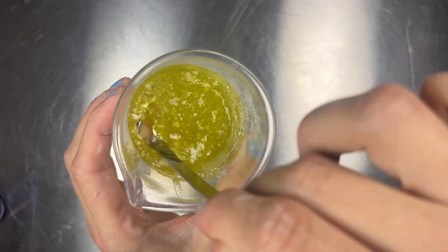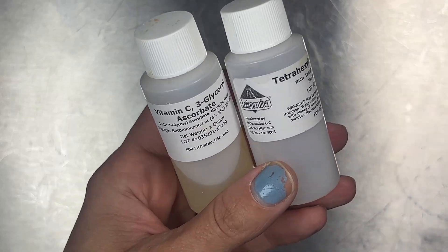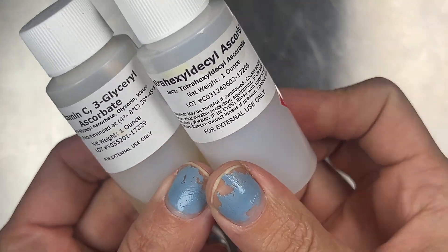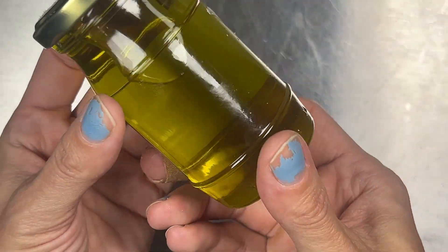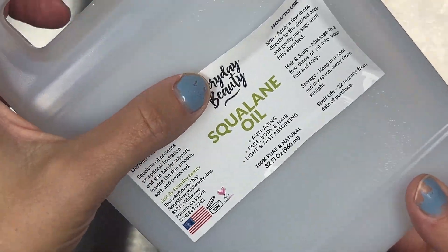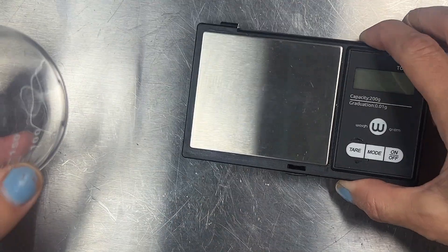We're going to be making a pure oil gel vitamin C serum using two oil soluble vitamin C derivatives: tetrahexyldecyl ascorbate and glyceryl ascorbate. Both are stable and oil soluble — I will link where I bought all of these ingredients. I like vitamin C derivatives; though they aren't as well studied or as effective as ascorbic acid, they are gentle and really great for the skin and I've had good results with using them.